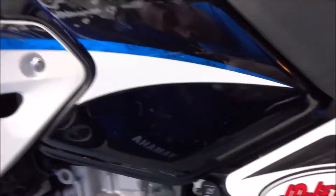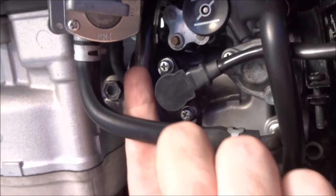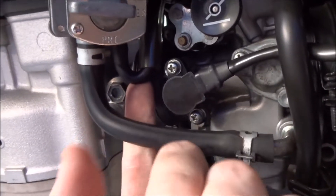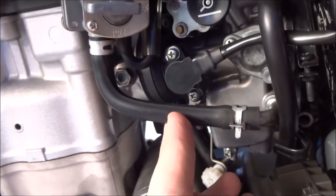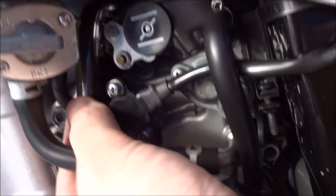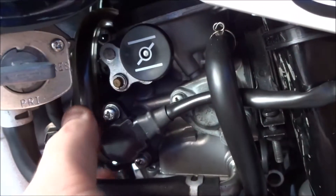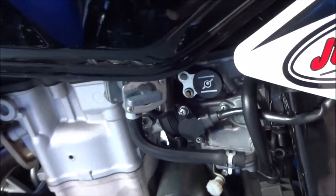Another thing to note when putting it all back together: make sure to remember this second tube. I forgot it the first time — I thought my carburetor had got some junk in it, wound up taking the whole carburetor off and cleaning it out. Then when I was reattaching it, I realized I never attached this second hose to the gas tank, which is why it probably wasn't holding idle all that well.